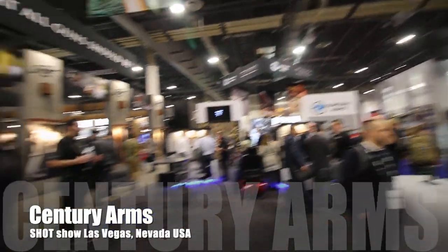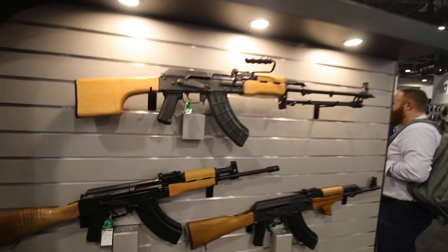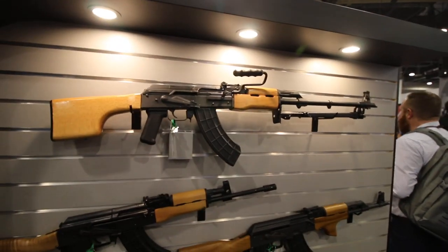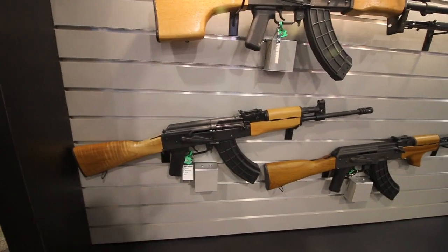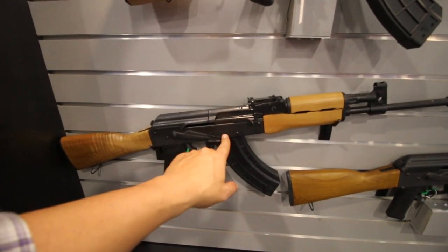We're at Century Arms at SHOT Show. This is the AES-10B — it's the heavy barrel. And down here is basically like a Wasser paratrooper, essentially. You can tell because there's no dimples like a Wasser.